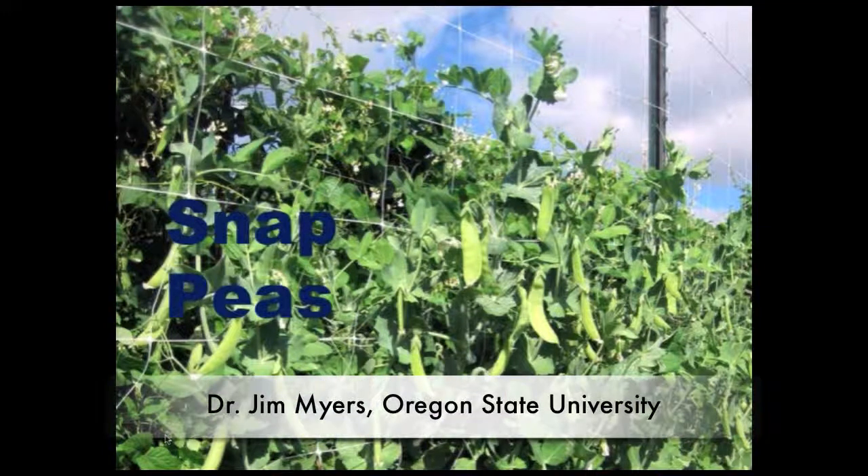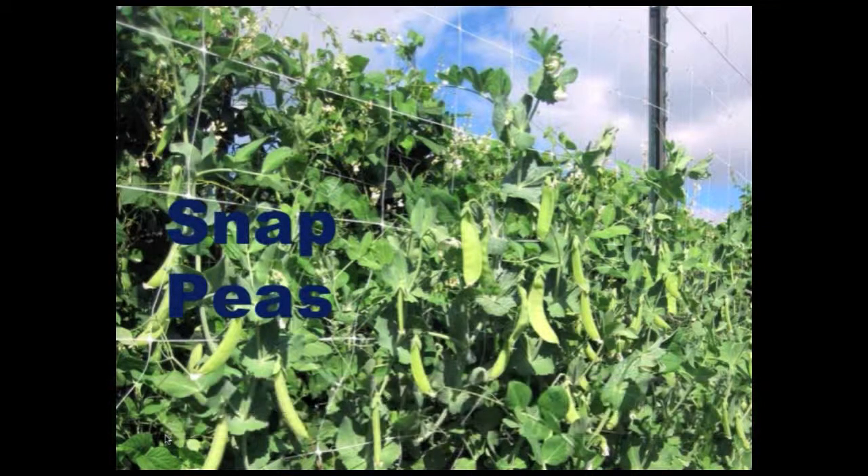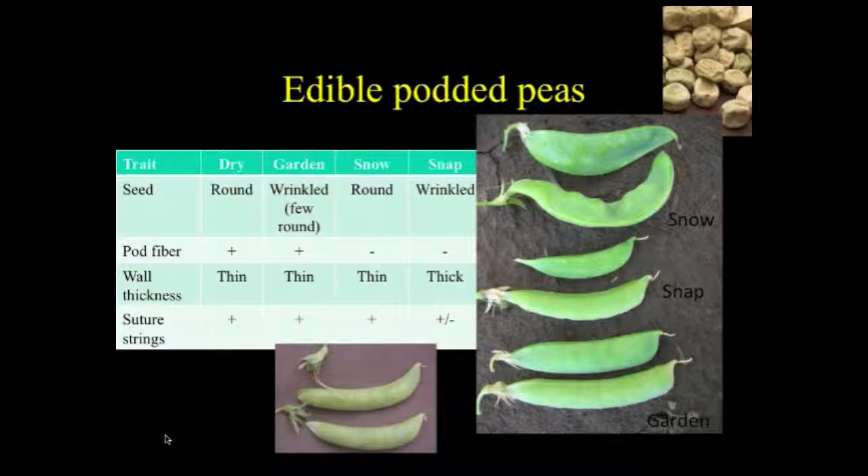Snap peas are something I've been working on for a long time. It's only recently with the NOVA project that we started working on the breeding organic aspect of it. As an introduction, not all people know what snap peas are. This is a problem that Calvin Landborn faced many years ago when he was first developing snap peas — he would give people snap peas where you're supposed to eat the whole pod, and they would come back and tell him they were really great but sure hard to shell.